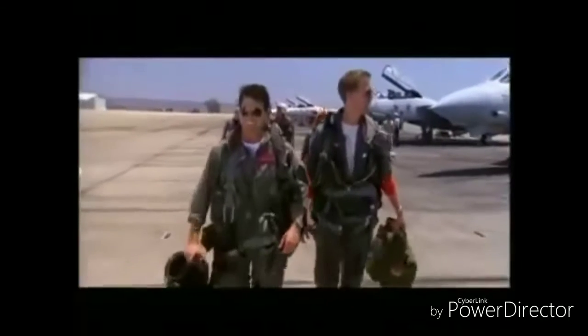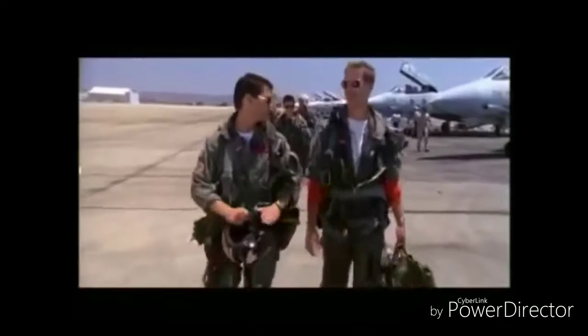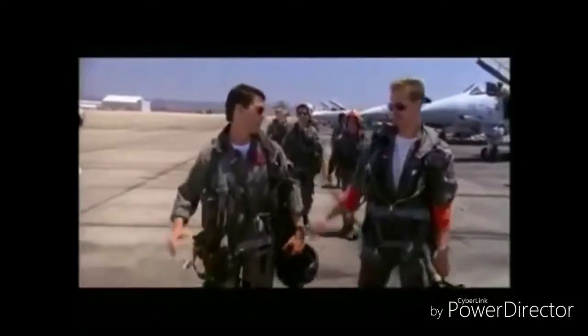Welcome to the Top Gun channel where you're about to enter the danger zone of all food, drink and other assorted reviews. I feel the need — the need for speed.